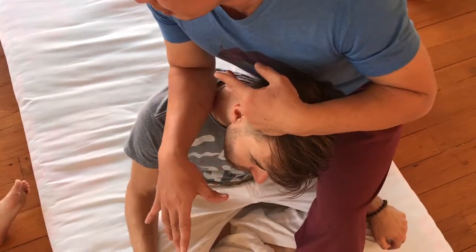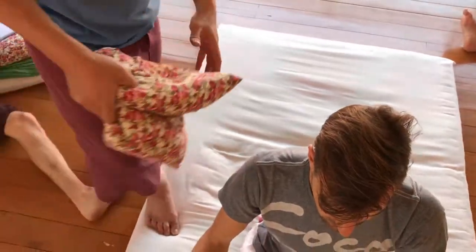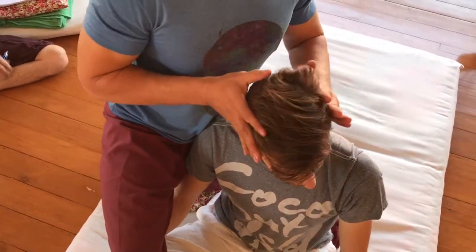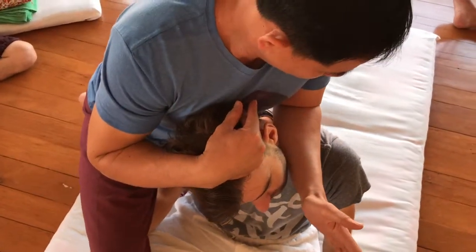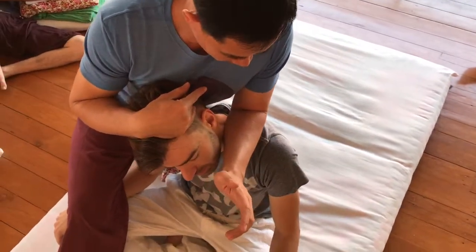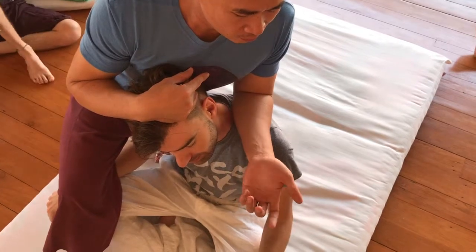Good for someone who has migraine. Migraine mostly here — it came from this whole side of the shoulder, like pulling down. So you can feel like everything is pulling, contracting. This is the best way to release migraine, especially when the migraine comes from the spine. And then change to that side.